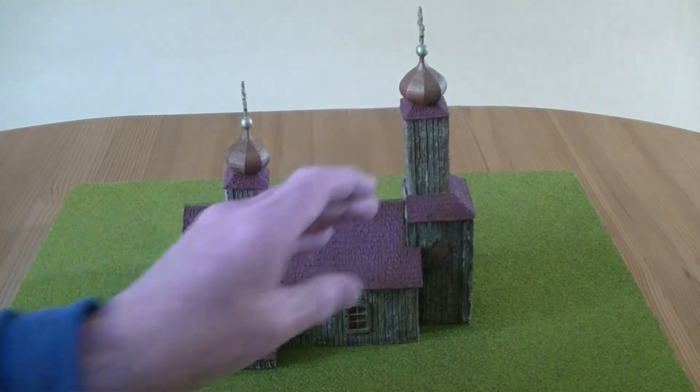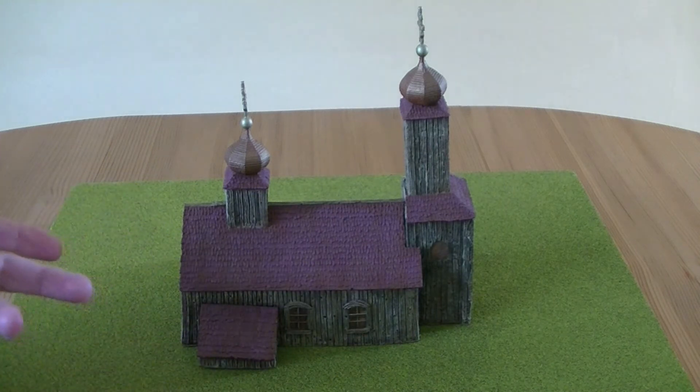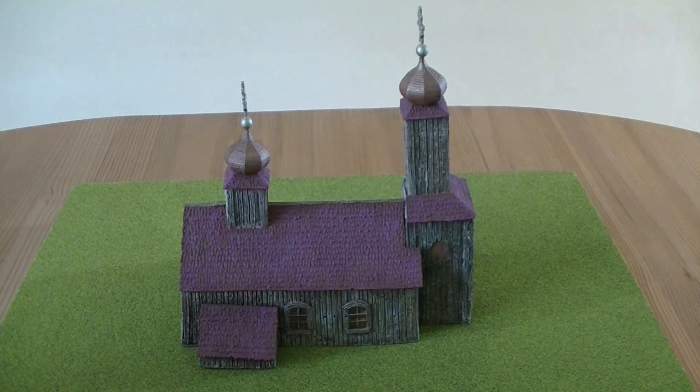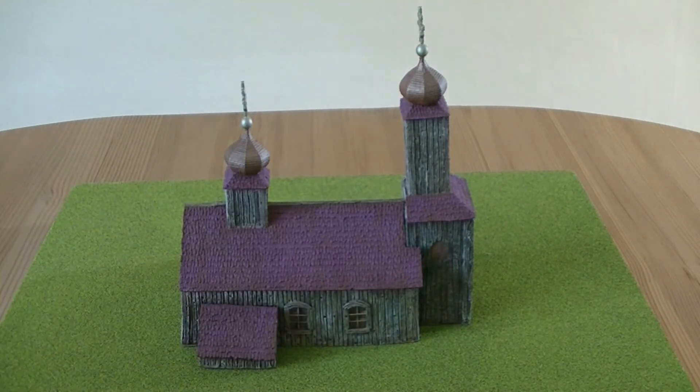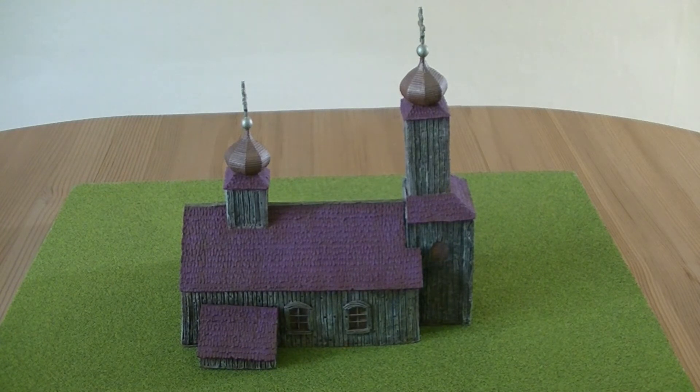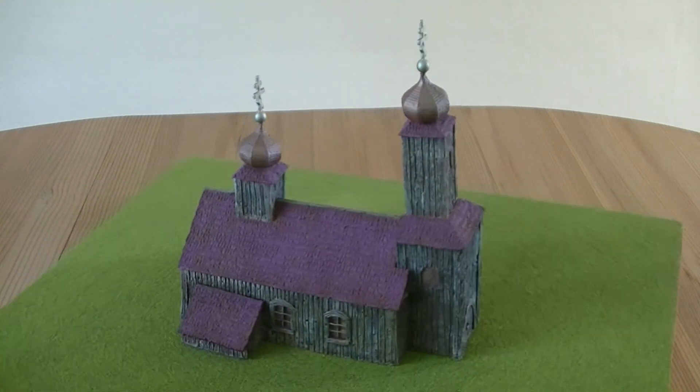I did manage to snap one of them off just during the painting — I turned it around and it hit the edge of something and came off. But that's a minor thing. I think it's a really nice model, useful for a lot of different periods.